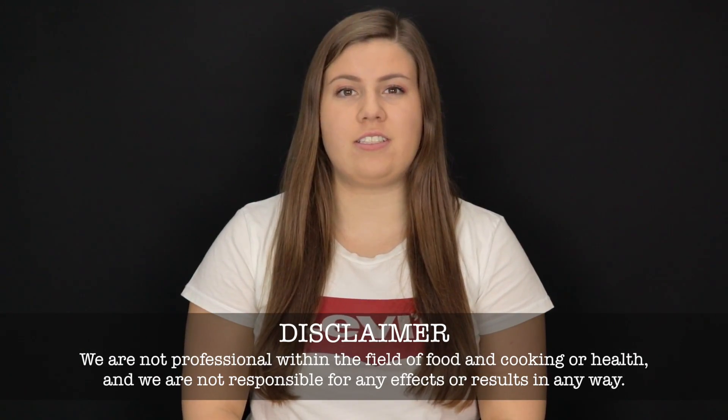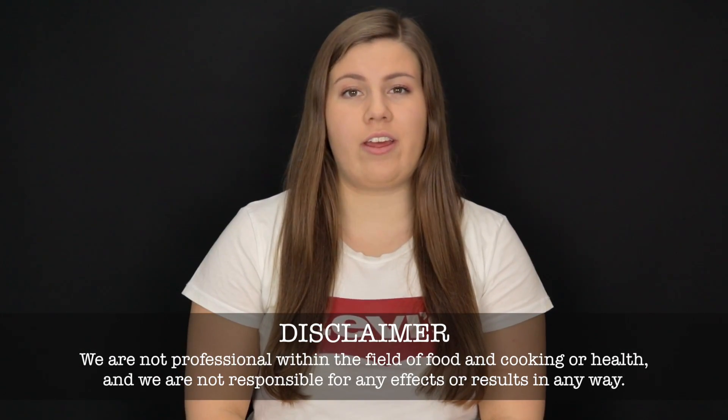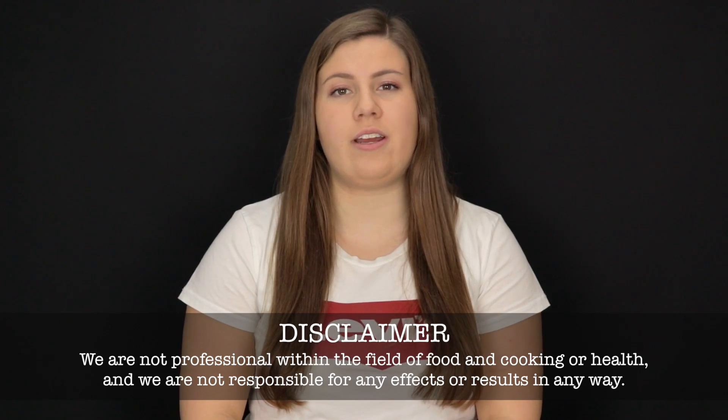We are not professionals in the fields of food and cooking or health, and we are not responsible for any of the effects that this may cause. Today we're making ginger beer. Don't be confused by the name because this beer is not alcoholic and everybody can drink it. And as many other types of fermented foods and drinks,